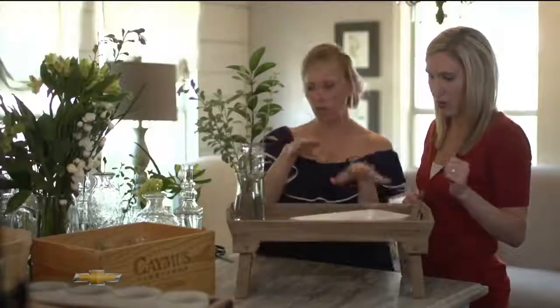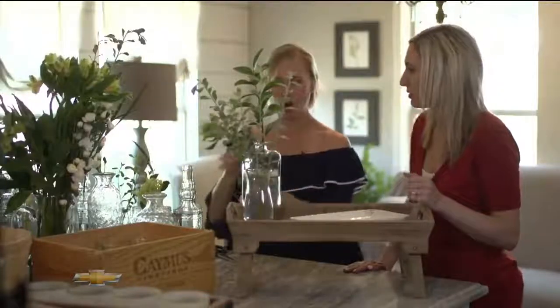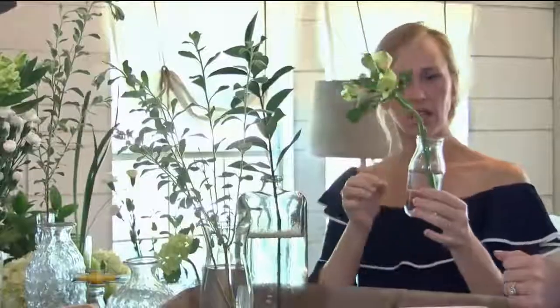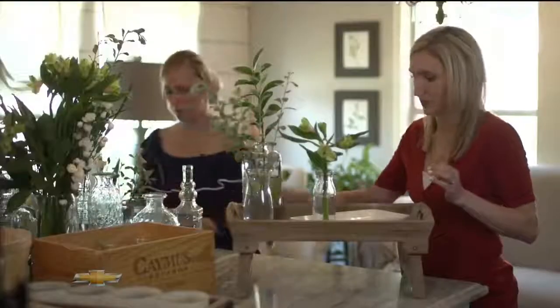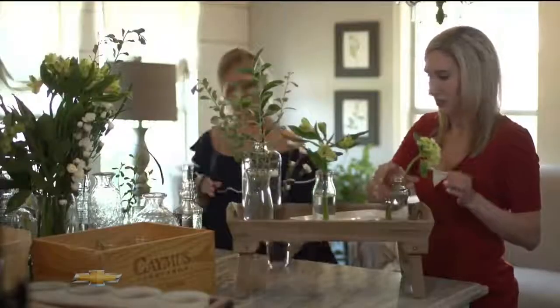I like to add little extra elements to kind of give it some height. I'm going to start filling these little vases and you're just going to start stacking them around. And that's all you have to do. You'll see how as you're stacking them, the more you add, the prettier it gets.